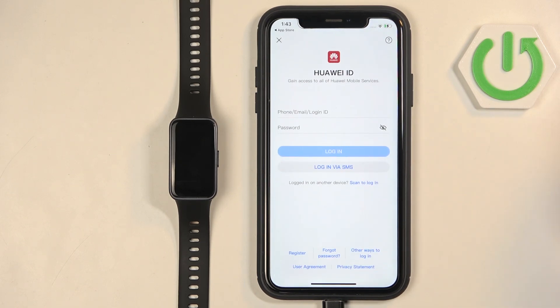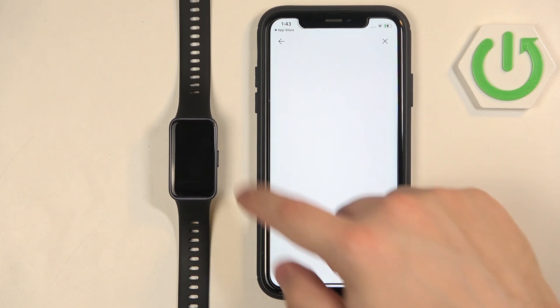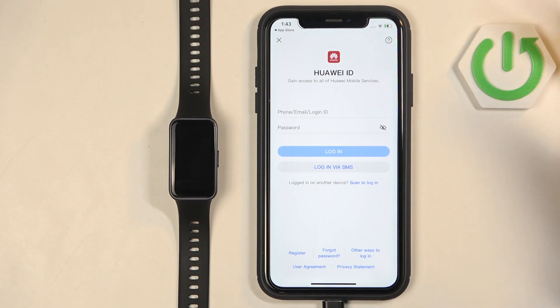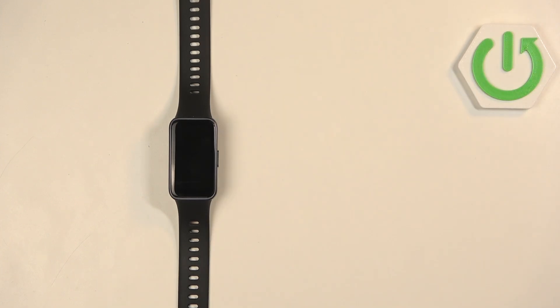As you can see, we need to log in to a Huawei ID account. If you don't have an account you can always make a new one by tapping on Register. Once you make an account you can use it to log in. I already have an account so I'm going to tap right here and enter the email address and password.